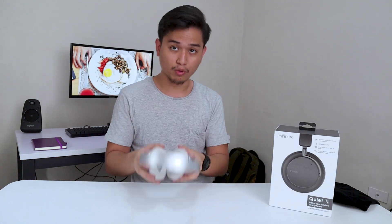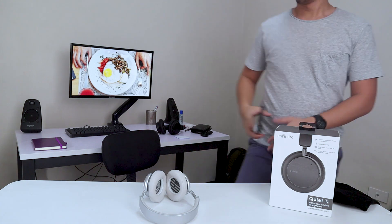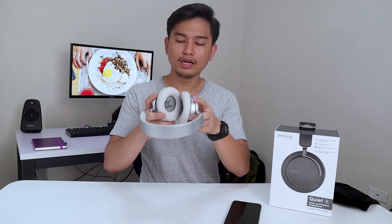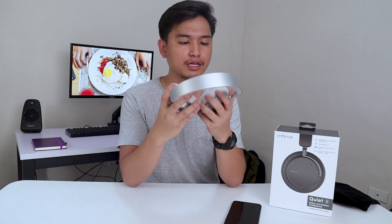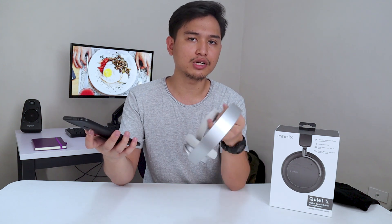Let's go ahead and test this out. I got my phone — it was charging outside. Good news: it still has charge so we can test it out of the box. This thing uses Bluetooth APT-X, which has low latency, meaning if you were watching video, the audio is always in sync.